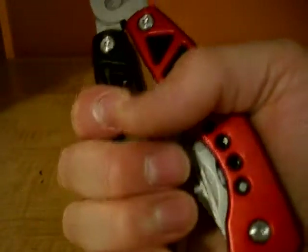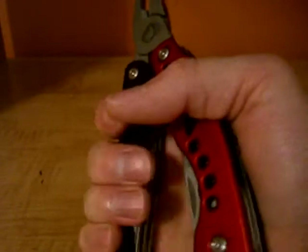It's pretty comfortable in the hand — not too uncomfortable, but not the most comfortable either.